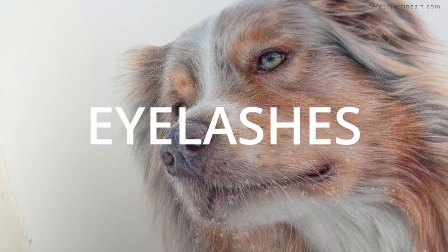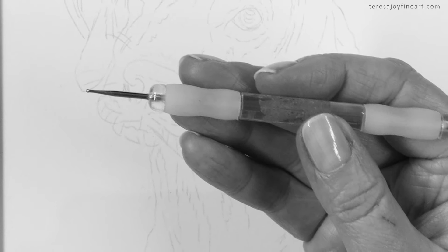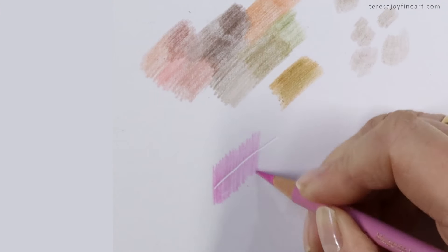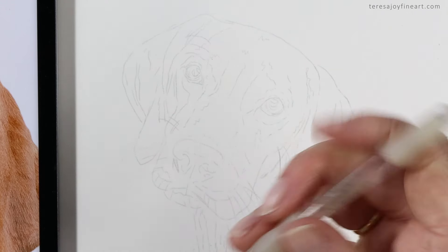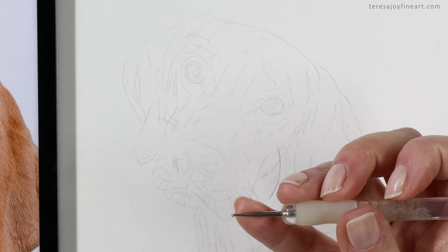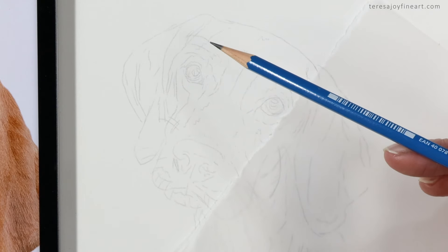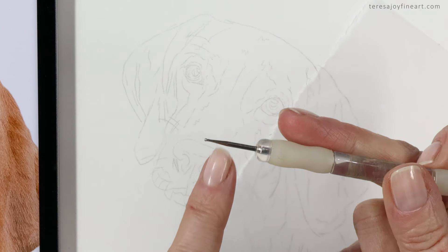If you like the thought of indenting whiskers, eyelashes, and bits of fur texture into your animal portraits but you don't have an embossing tool, here's an extract from a recent tutorial where I share a simple technique you can use instead. If your embossing tool has an end that's too big and you want to go even finer with your whiskers, try this. I needed to get some whiskers and eyelashes that were thinner than the smallest embossing tool I've got.